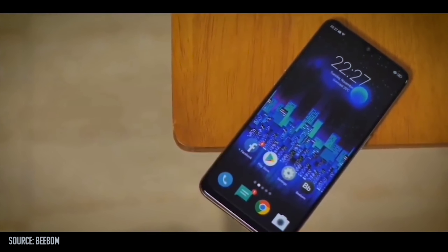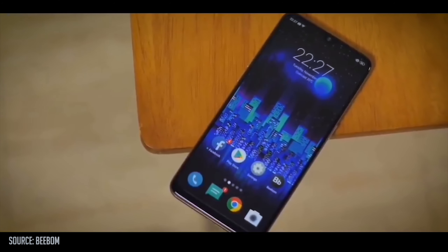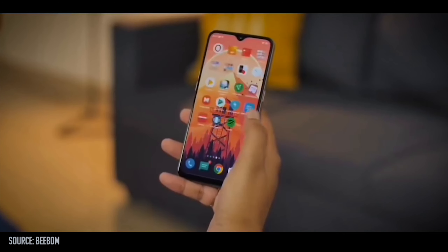Let's start with the display. The display is 6.38 inches, so you get a large touch screen. You get a Super AMOLED display with a capacitive touch screen that supports multi-touch.